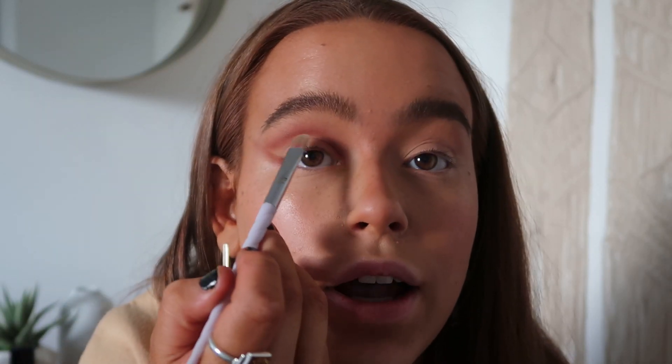Now take a little bit of concealer — I'm just popping some on the back of my hand. Using the little flat-top brush, you're going to define that shade underneath the shadow to clean it up.